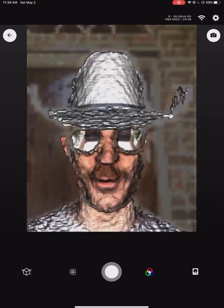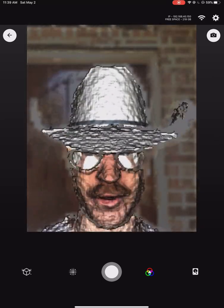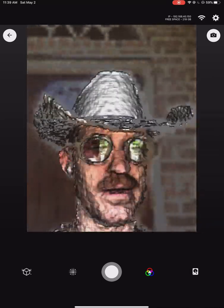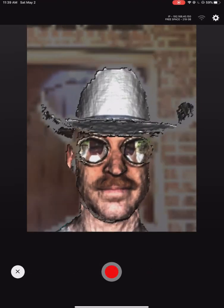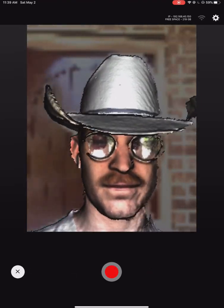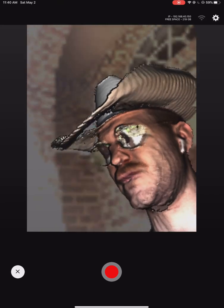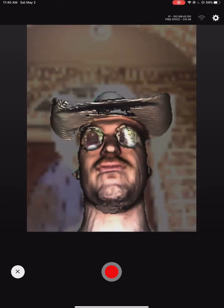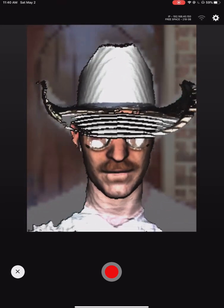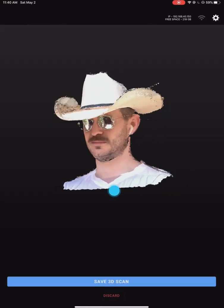Morning! We're going to do a quick 3D scan demo from Scanity Pro. I'm on the iPad Pro — you can maybe see in the glasses — so I can do a front-facing scan with the front-facing depth sensor and capture this beautiful cowboy hat. Quick little scan here. Not bad, not bad, looking good!